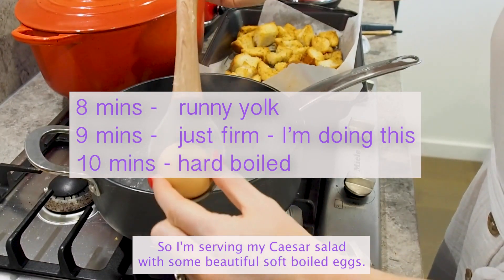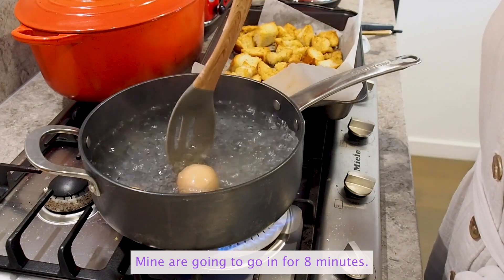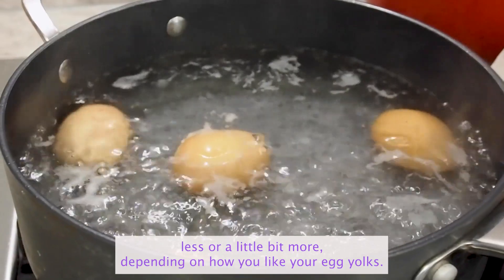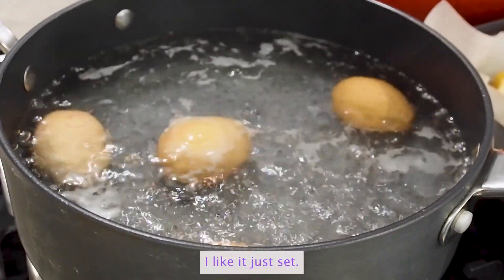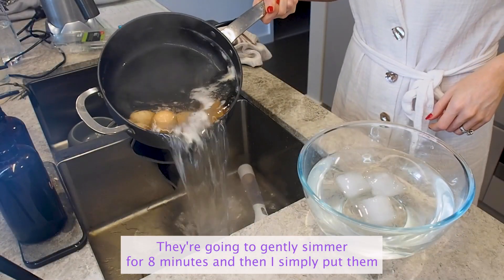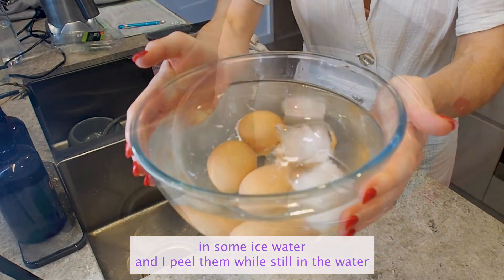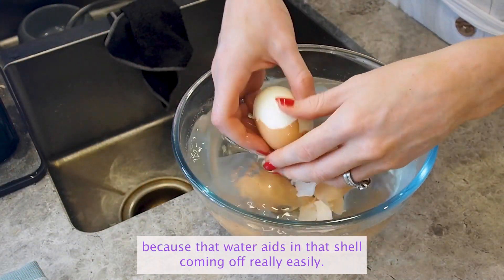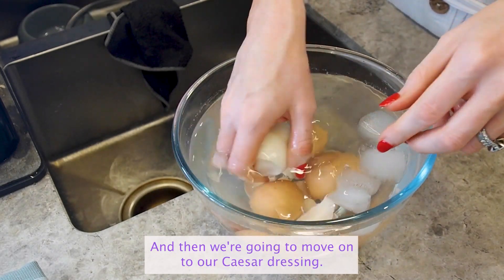I'm serving my Caesar salad with some beautiful soft boiled eggs. Mine are going to go in for eight minutes. You can read the cooking guide and boil them a little bit less or a little bit more depending on how you like your egg yolks — I like it just set. They gently simmer for eight minutes and then I simply put them in some ice water and peel them while still in the water, because that water aids in the shell coming off really easily. Set them aside and then we're going to move on to our Caesar dressing.